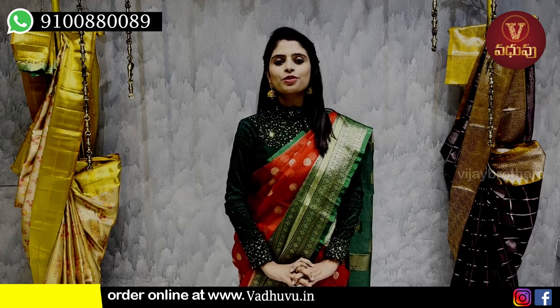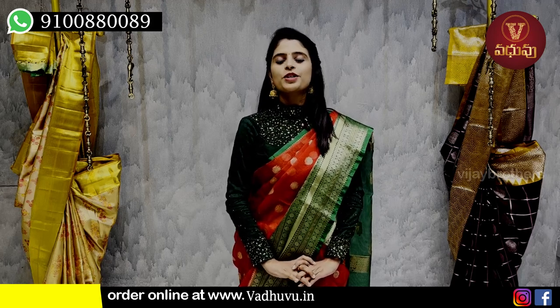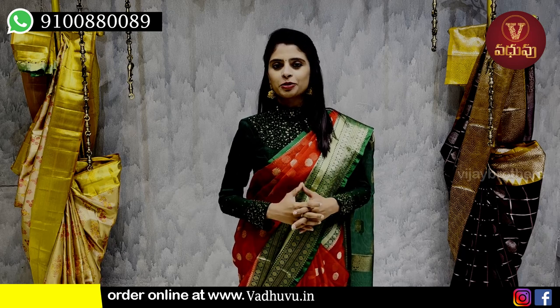Hello all! Namaste! Welcome to Wadavu Designer Studio. This is Monica. In this episode, I am going to show you a lightweight part of the series.